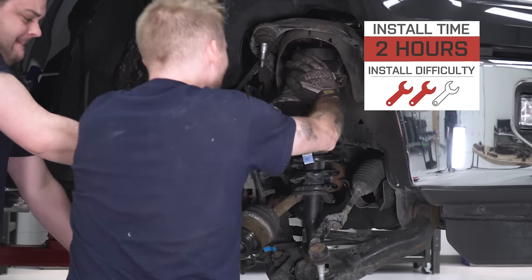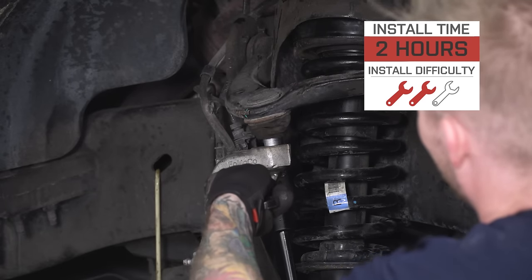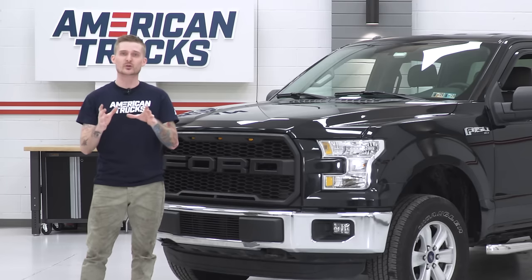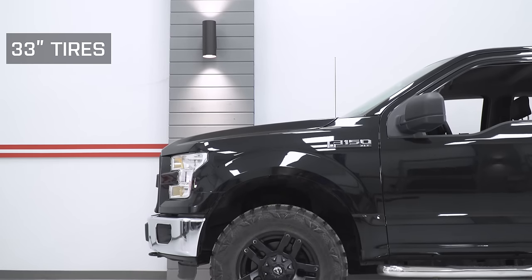I wager you guys will probably have some experience turning wrenches if you're tackling this. It shouldn't take you more than two hours at home, and I'm actually gonna walk you through that install step-by-step in just a minute. But real quick, one of the big reasons why guys and gals like to level out their truck is so that they can fit bigger wheels and tires underneath there.